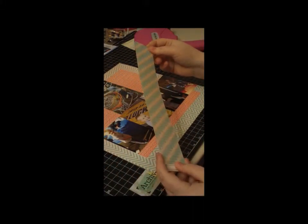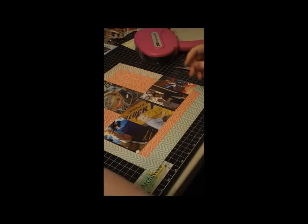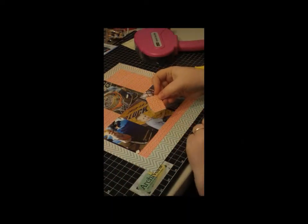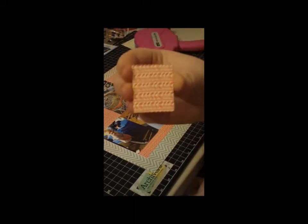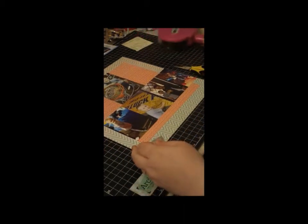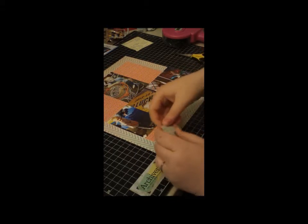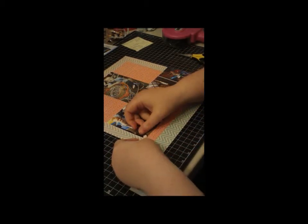I cut one and a half by 12 inches, and then went back and cut them at 1.25 — one and a quarter. So they're just little rectangles. Then I just took my scissors and made them into a banner or pennant style. I put foam adhesive on the back — I know I want that one to stick off the page a little — and I'm just going to do a pattern, lining them up right next to each other.